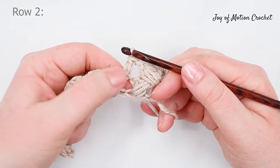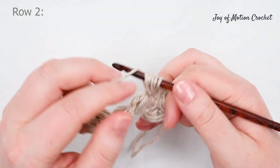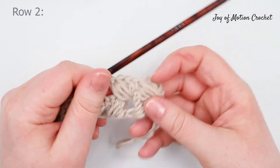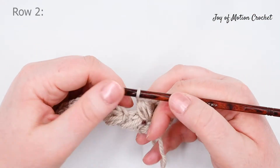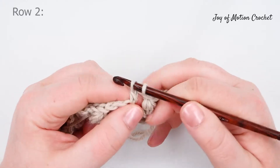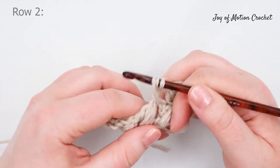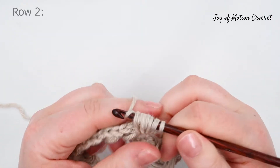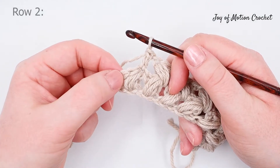Then do the puff in the space between the two puffs you made — this is what you're going to repeat across the row. Finish up that puff by pulling up a loop three times and doing a chain. This is how it looks after two puffs on row two. Continue repeating: work the double crochet into the chain from the previous row, then the puff in the space between the two puffs. Repeat until you finish row two.